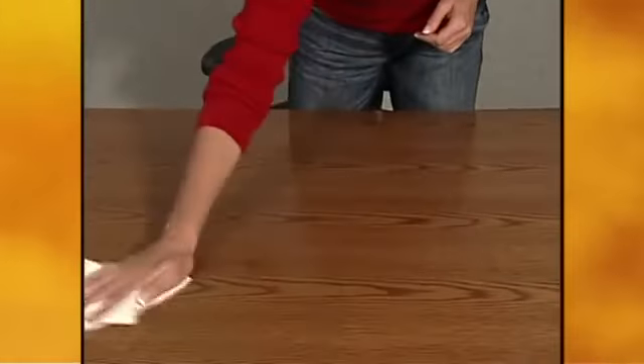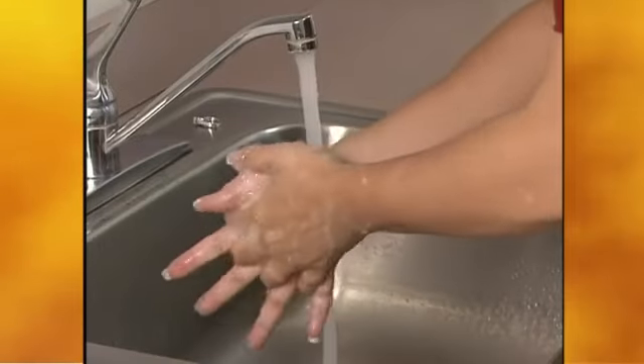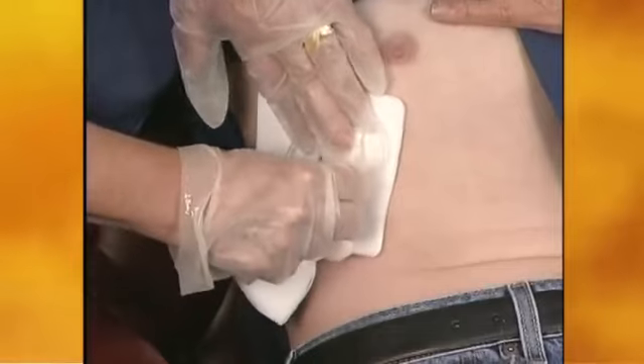A clean, clear area on a table or counter should be available. Instruct patients to remove rings and wash their hands thoroughly with soap and water, even though they will be wearing gloves. The dressing around the catheter should be removed and discarded.